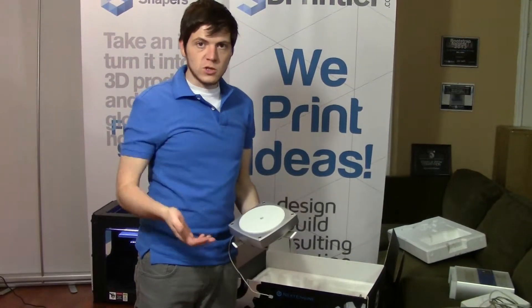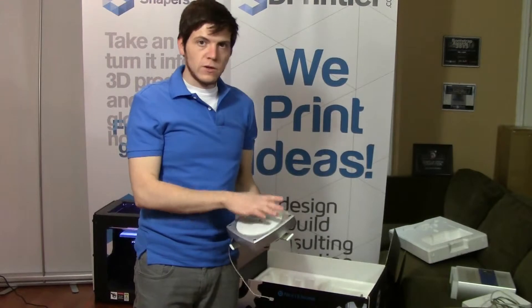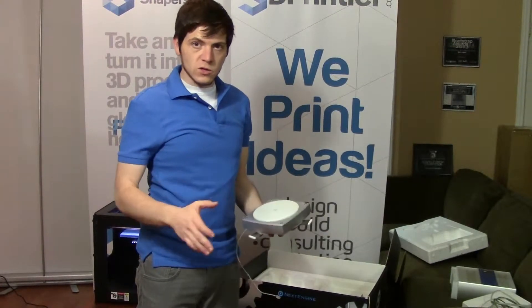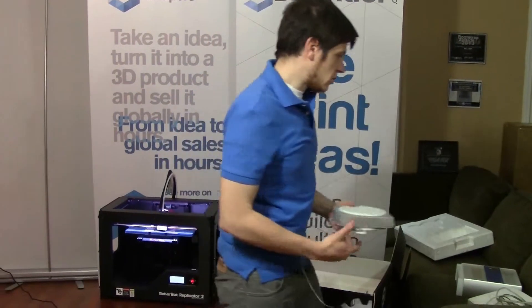Inside the software there's a whole bunch of settings for what kind of quality scan you want, how many images you want of it and so on. There are lots of tutorials on their website, their support is excellent and you can get some really cool scans using just this turntable.